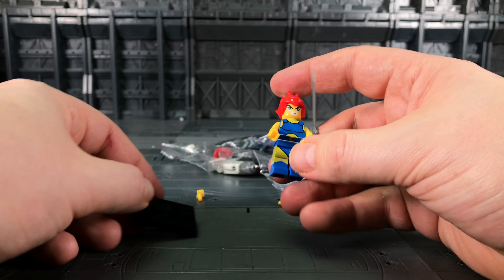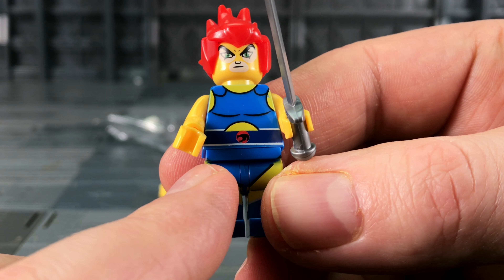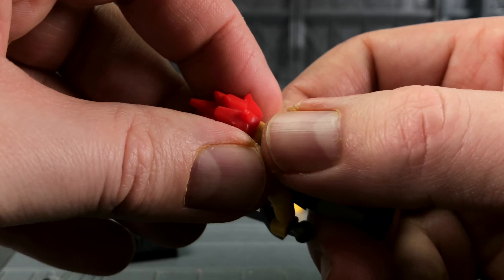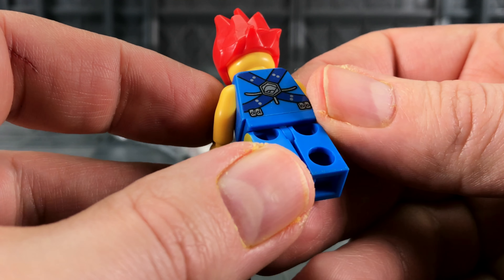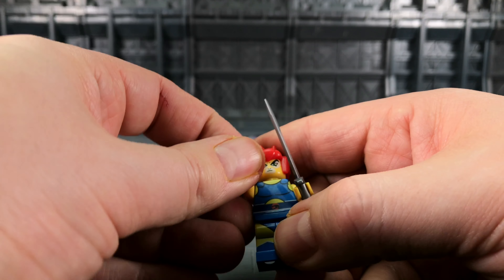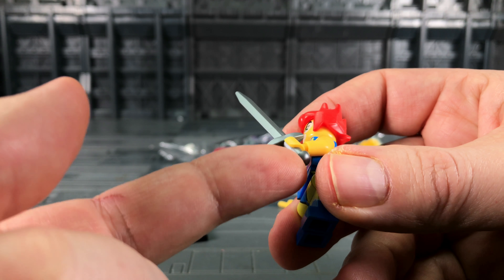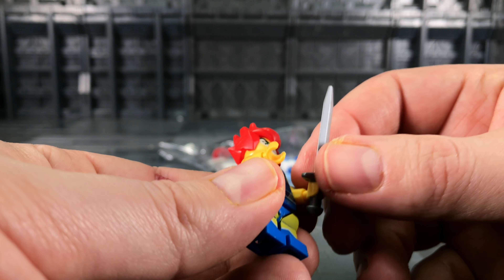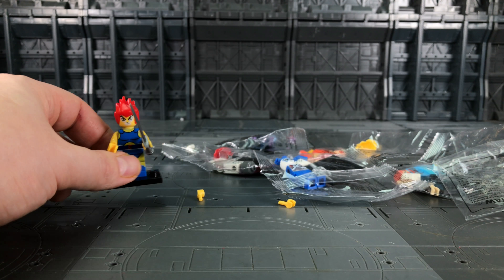We get a base too. Let's take a look at Lion-O first — that's a pretty good head sculpt, nice ThunderCat logo on the belt, and he holds together rather nicely. We do only have the one sculpt; I think the hair is kind of reused from some of their Dragon Ball figures, but everything moves nicely. The Sword of Omens isn't overly well done — it's just a standard sword with a circle on the hilt. Lion-O is definitely not terrible, he looks okay.